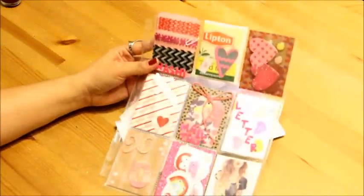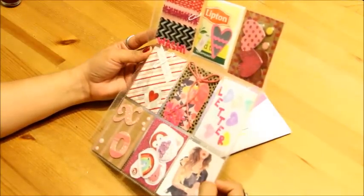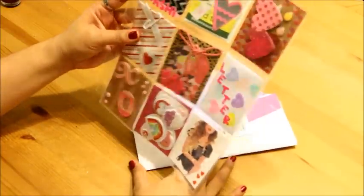Oh my gosh, how beautiful. Look at that — it is gorgeous. I'm going to be showing close-ups of each square so that you can see just how detailed and how amazing this is. Thank you so much for taking the time to do this. It's really beautiful.